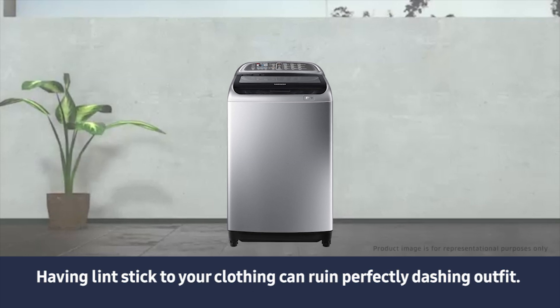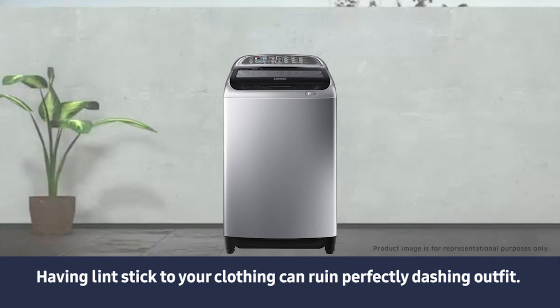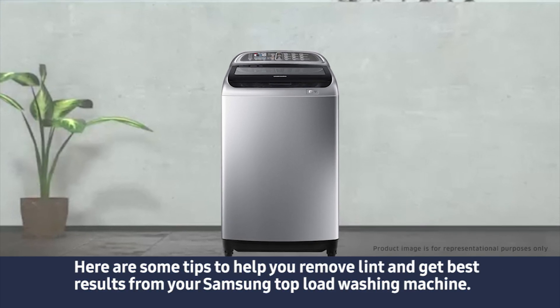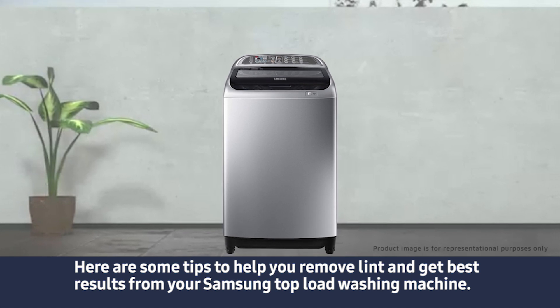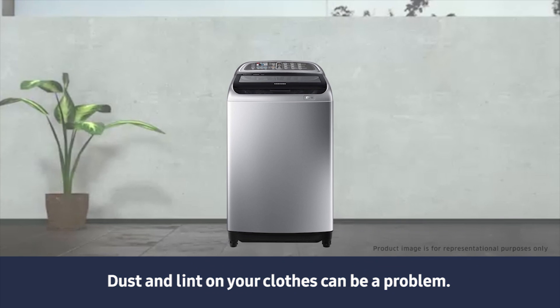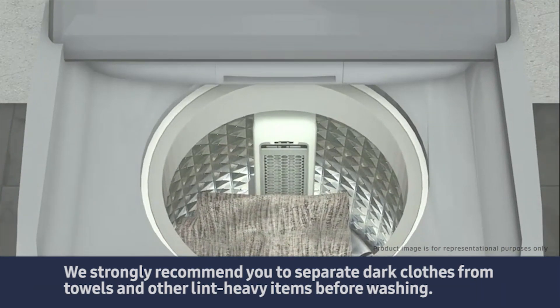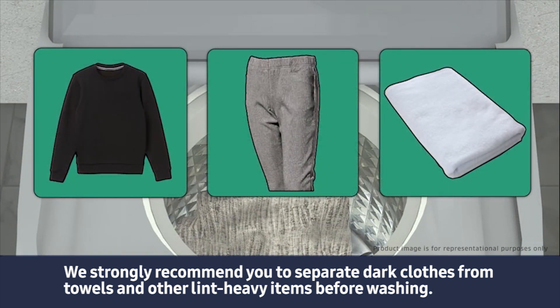Having lint stick to your clothing can ruin a perfectly dashing outfit. Here are some tips to help you remove lint and get the best results from your Samsung top load washing machine. We strongly recommend you separate dark clothes from towels and other lint-heavy items before washing.